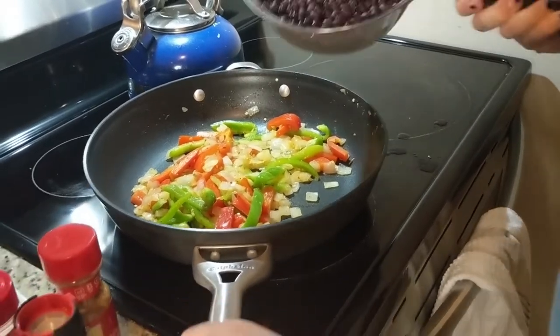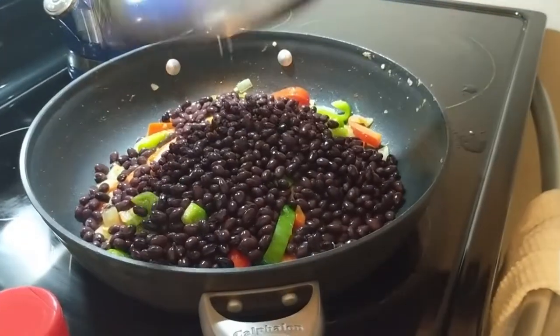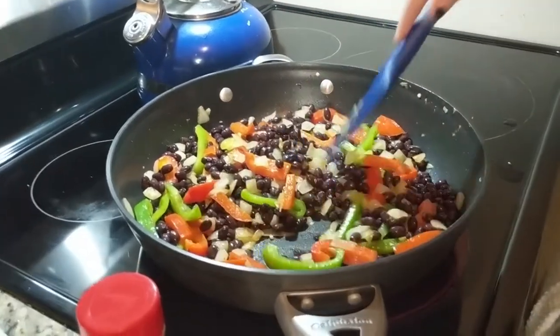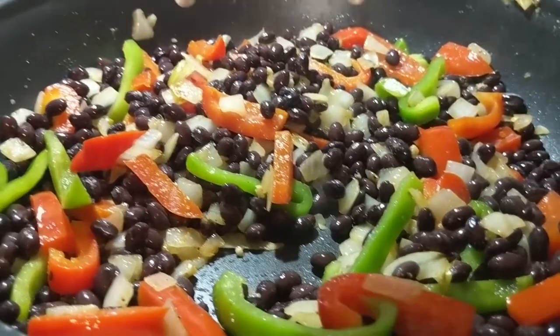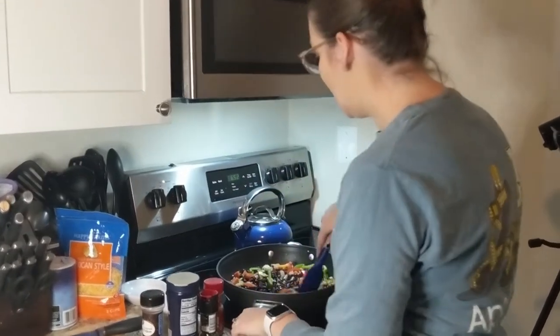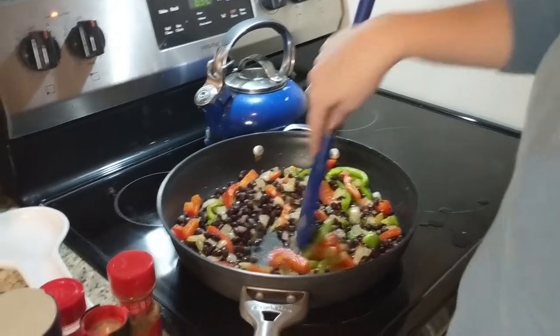Now that everything has kind of gotten to know each other, we're gonna throw in some Beanie Boys. I love black beans, I think they're my favorite beans — although pinto beans are pretty good too. So now that these beans are in here and heating up a little bit, I'm gonna add in a little bit more of our spice and get it on them beans. These beans only need to be on the heat for just a minute — we're gonna go ahead and cut the heat and let them just warm with the veggies.